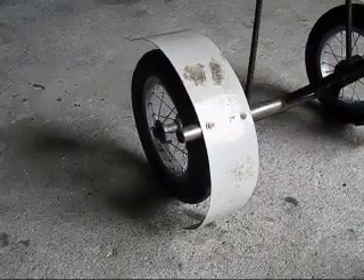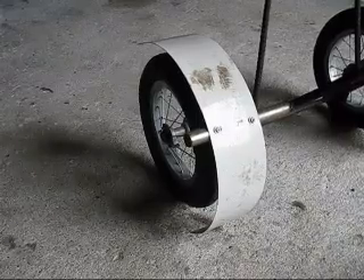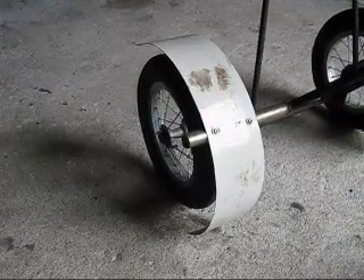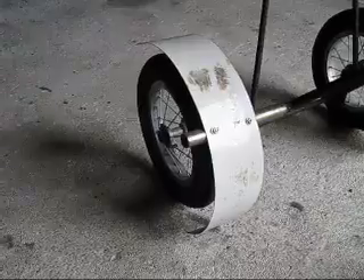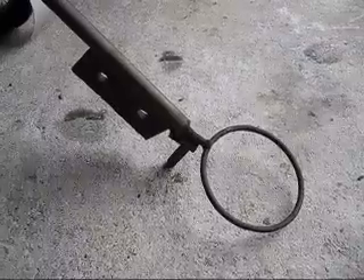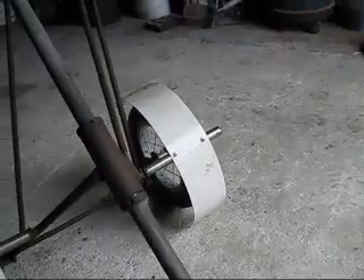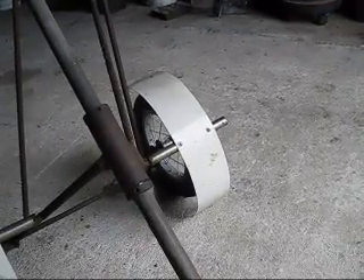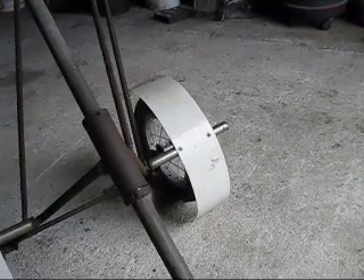Now these tires are inflated by compressed air, but can be deflated very quickly by a massive puncture. You will see a heat shield that I have placed next to the tire, and the reason being is because the crucible is not far away. There is the other heat shield on the other side — it is a very necessary thing to protect the tires from the intense heat.